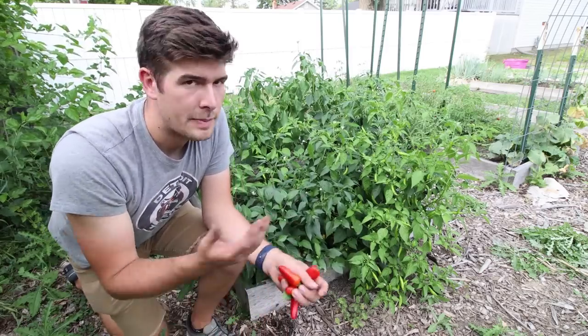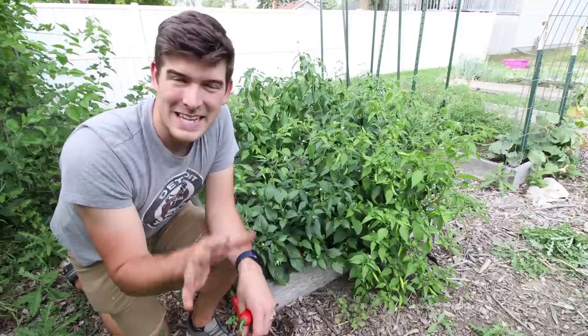There is an inverse correlation to the size of the pepper and the yield that you're going to get. The bigger the pepper, the smaller the yield. Just keep that in mind.